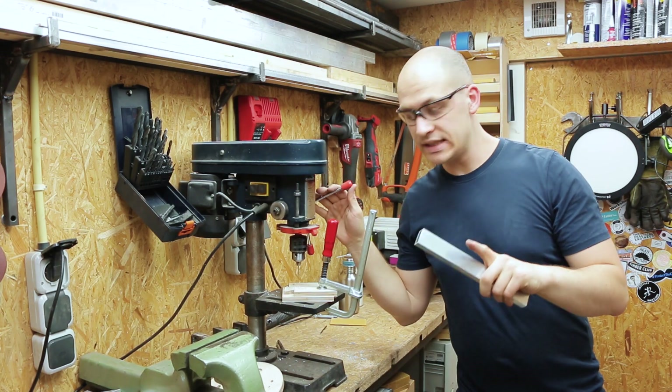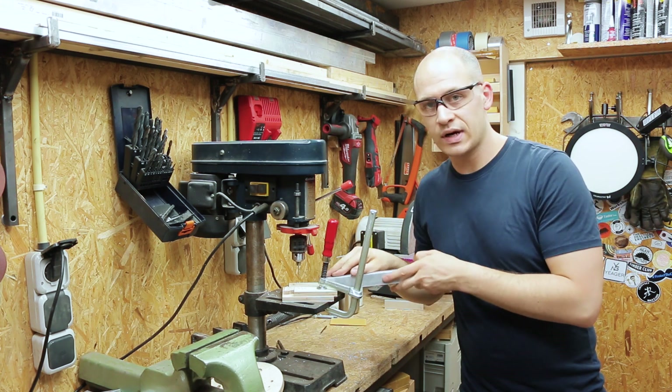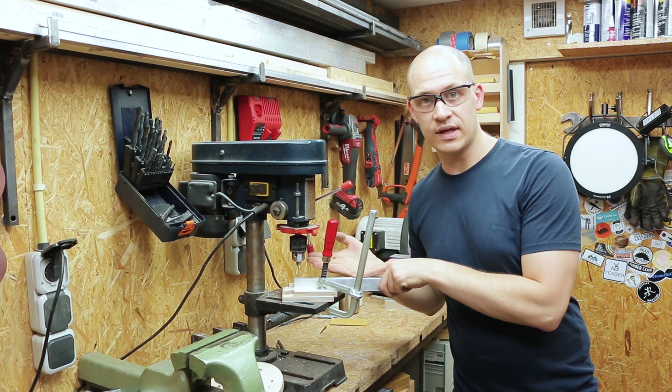To clamp the material easily and to make sure the holes are in the same place, I made this little jig with some scraps of plywood where I can slide the material in. It has an end stop and the hole is in the same place every time.